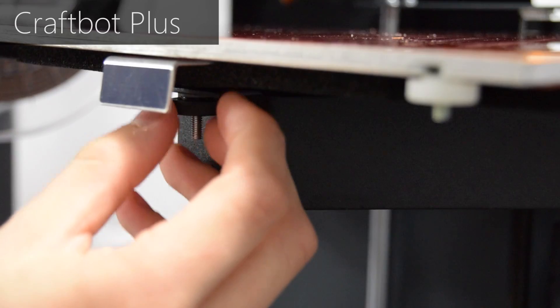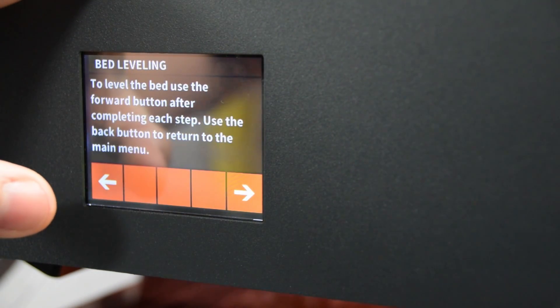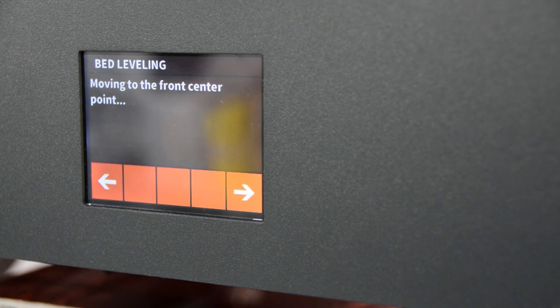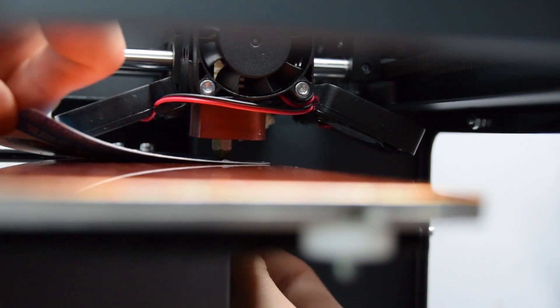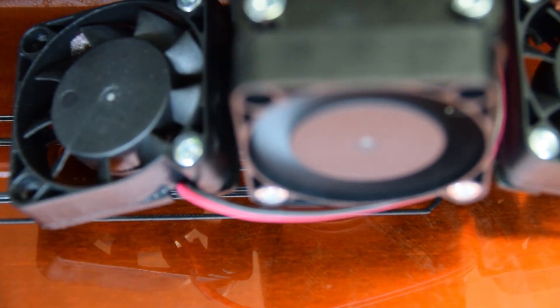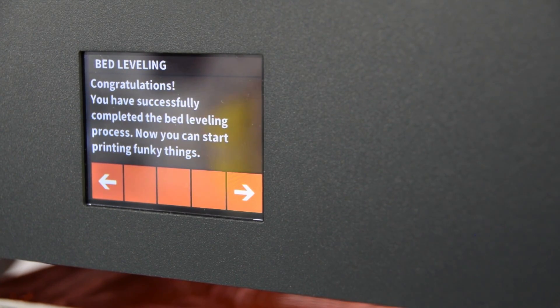Next, we have guided bed leveling. Similar to the Wanhao i3, the CraftBot Plus has spring-loaded screws which you adjust to change the bed level and nozzle height. However, differently to the Wanhao i3, this is a guided process using a built-in bed level and nozzle height routine that steps you through each step, moving the head to the exact points you want to adjust. The CraftBot Plus has only three points of adjustment rather than four, which can be quite confusing since you're adjusting a bed in four directions with only three points. Machines like the Up Plus 2 or MakerBot 2X use this kind of system, so having a guided bed level routine really helps. If it's your first time, take it slow, triple check it, do a small print, and if you're happy, continue on to larger prints.